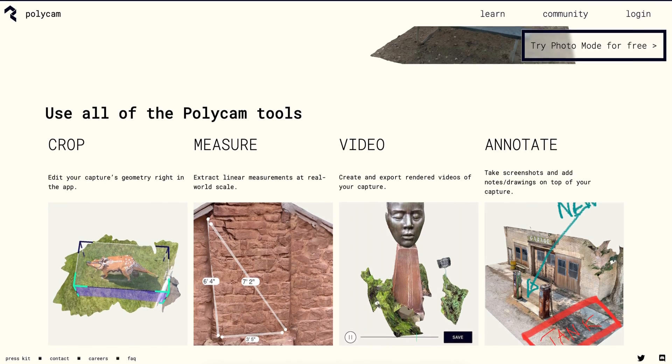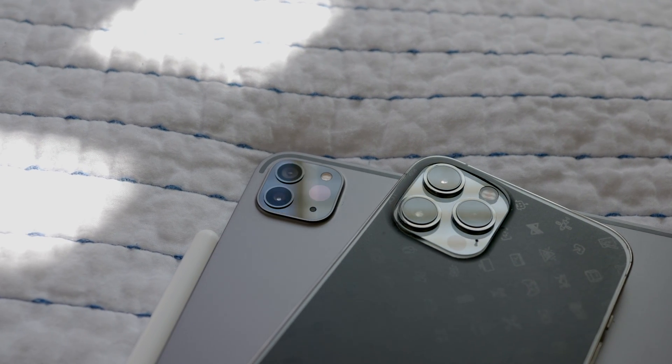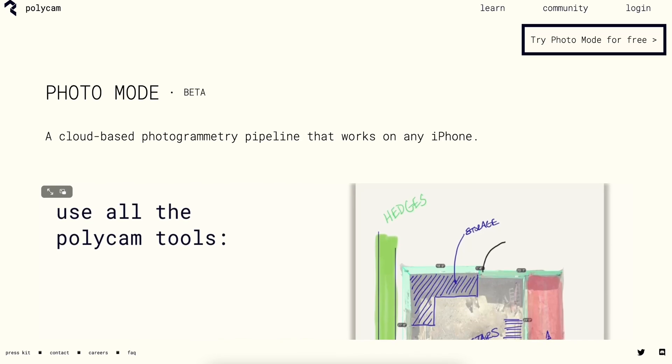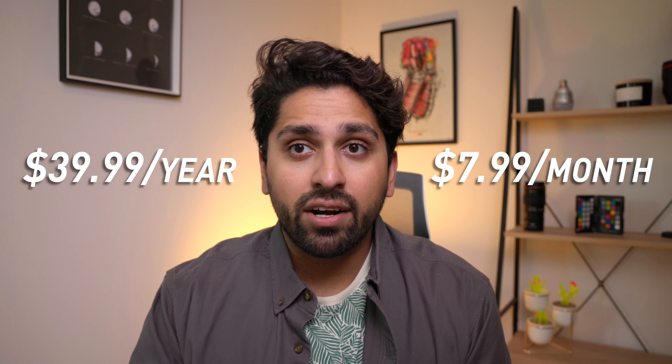Polycam is an app for iPhone and iPad that lets you create and edit 3D captures on your device. Originally, it was only compatible with devices that had the LiDAR sensor — so the iPhone 12 series and the last two iPad Pros — but the new photo mode is compatible with any iPhone or iPad newer than 2015. One really important thing about Polycam is that it's subscription based: $39.99 per year, but for that cost you get unlimited scans and unlimited exports of your models.